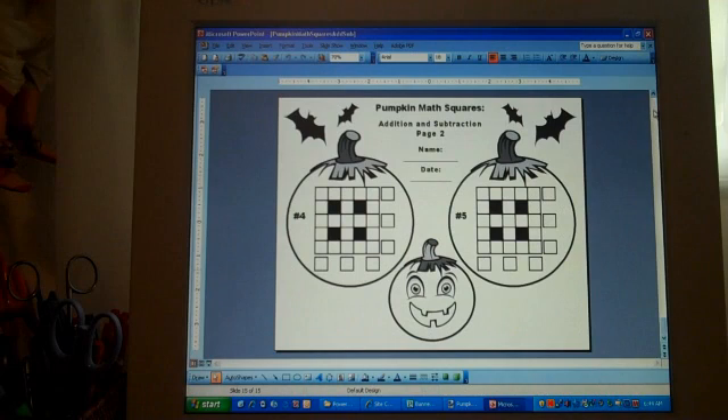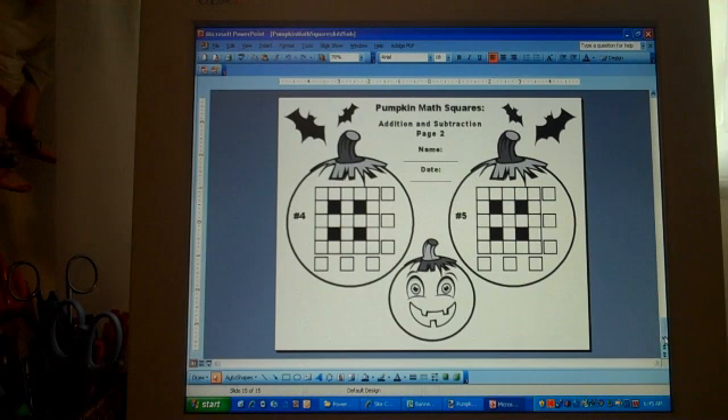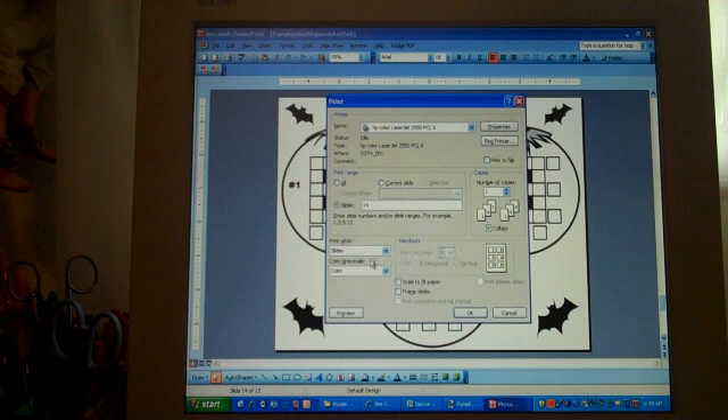When printing these out, go to the slide you want. This is slide 14 and this one here is slide 15. To make sure you print out just those two pages, go to File, Print, click on Slides, and then type 14 dash 15, then press Print. Otherwise you will print out all 15 slides, which are not necessary.